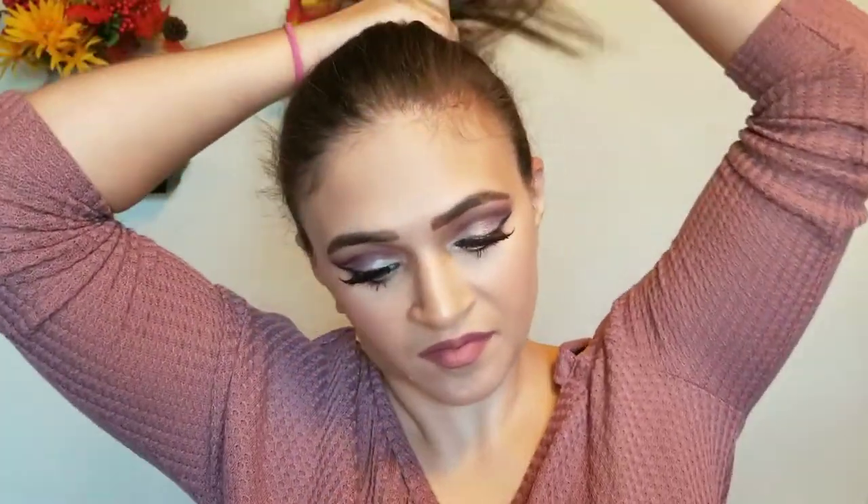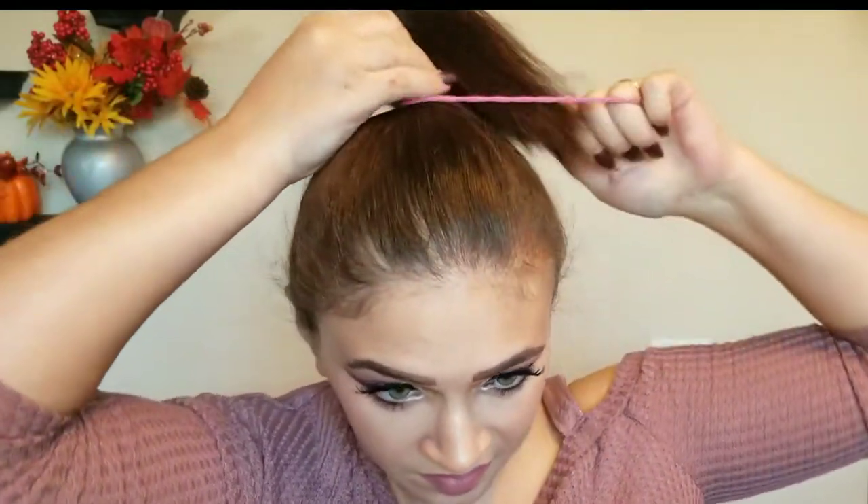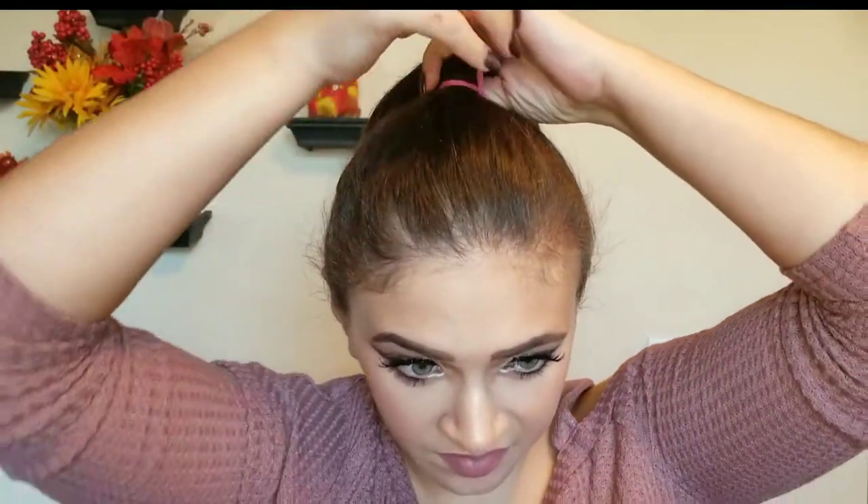You're going to want to comb back your hair as smooth as possible — try to take out any bumps, lumps, all that extra stuff. Don't worry about the flyaways because we're gonna take care of that in a second. Then take your hair tie and just tie your hair back.